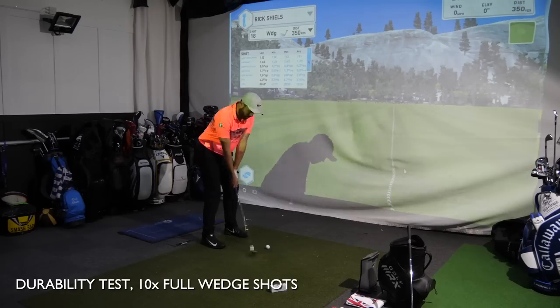I also finalized this test with a durability test where I hit 10 full wedge shots with each ball. Let's get into the 100-yard shots first and look at some spin numbers across the three golf balls.